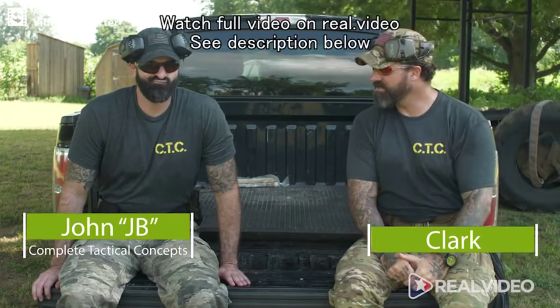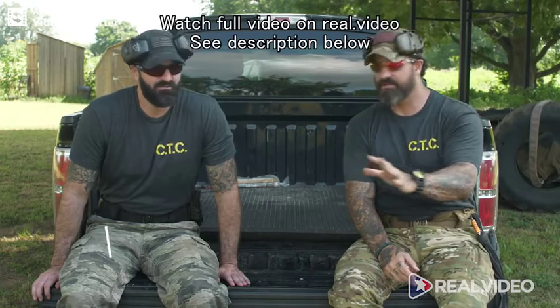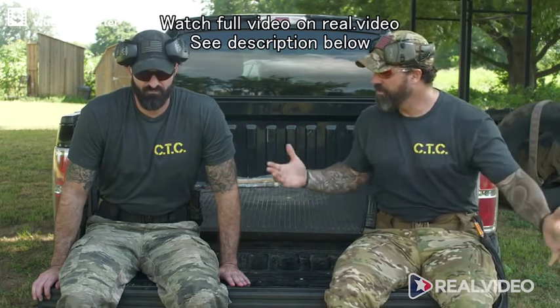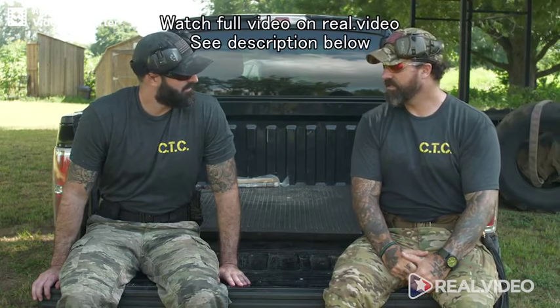Today we're going to talk about range gear — not ranger gear, but range gear. Don't get the rangers excited. Range gear: what do you bring to the range? Guns and ammo, eye protection, hearing protection.